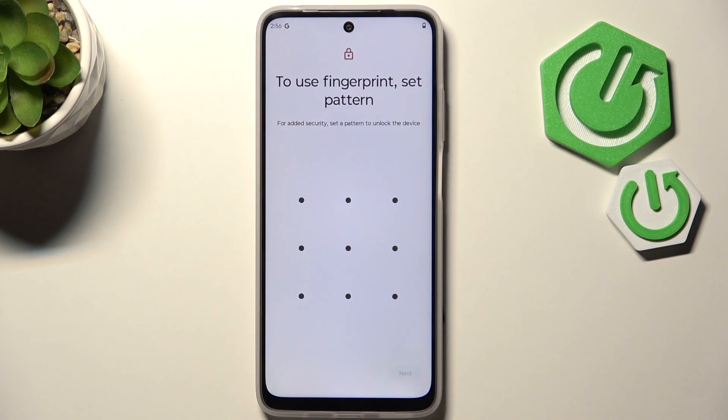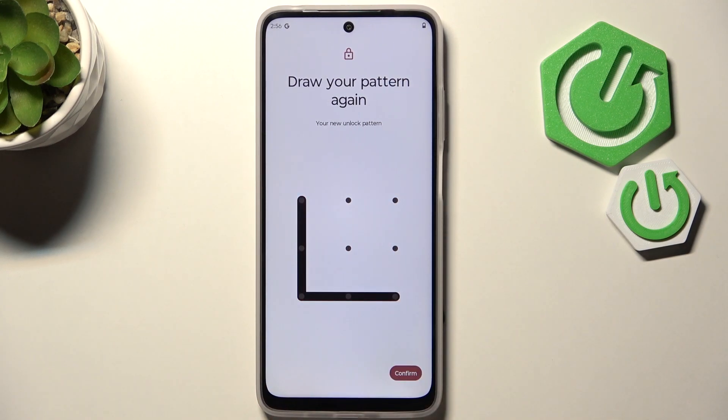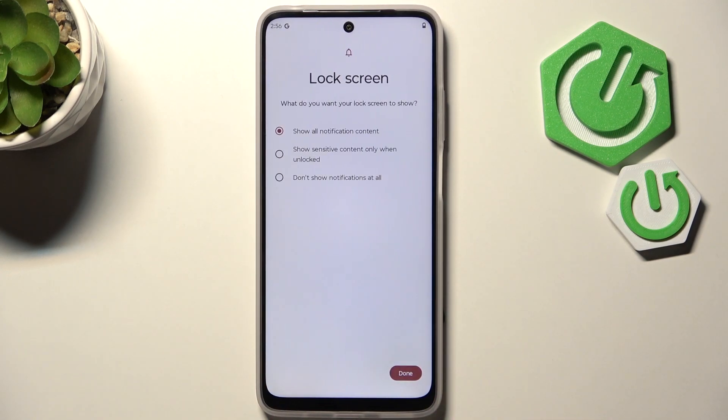Let me choose Pattern and Fingerprint. Basically, before the fingerprint you will have to set the screen lock if you do not have one, so just choose the one you'd like the most and enter it.